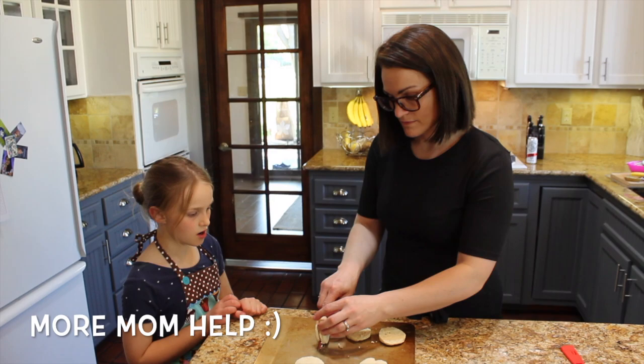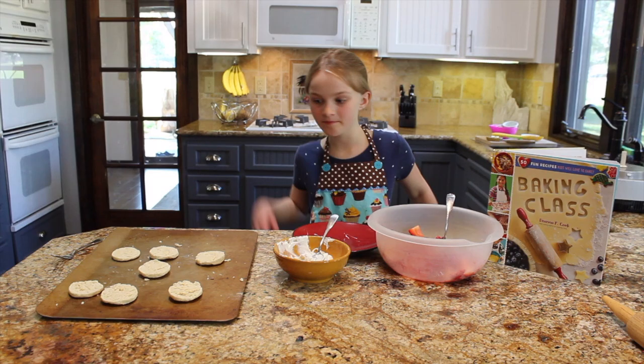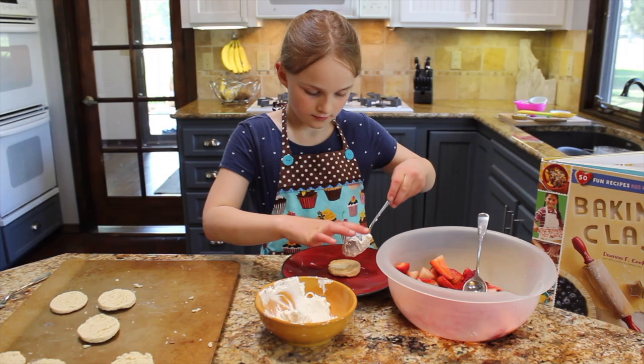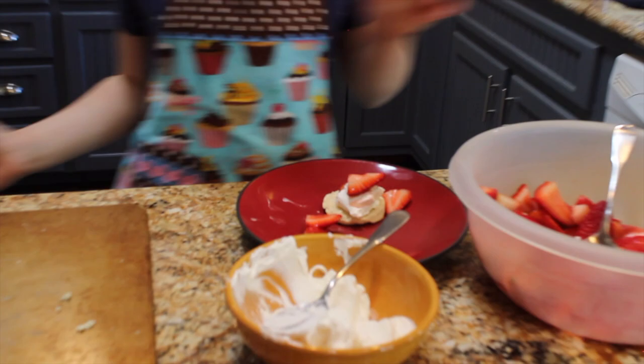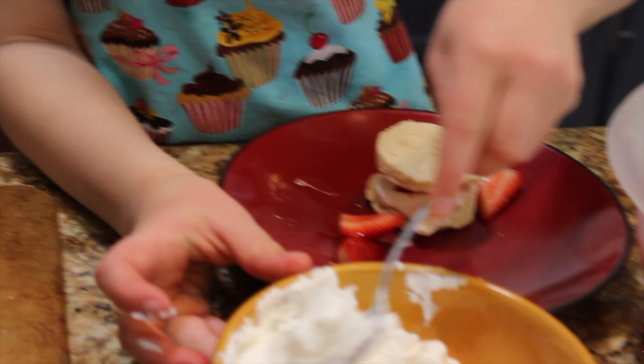Once they're cut, you are going to take a bottom, take a layer of whipped cream and scoop it on, take strawberries and put some strawberries on, put it on, put some whipped cream on, and just put another layer of strawberries.